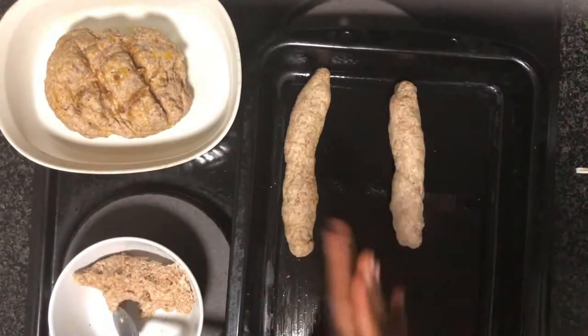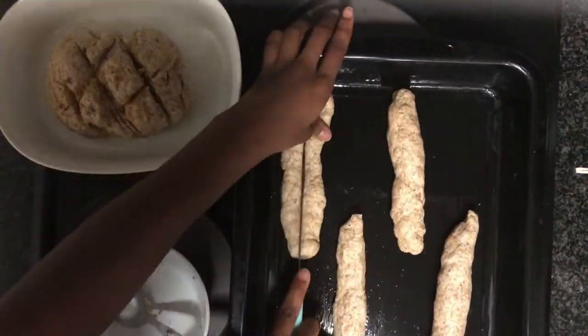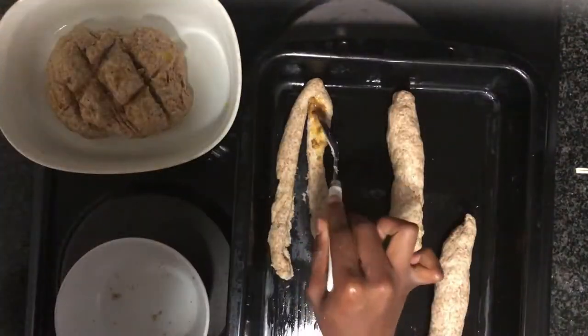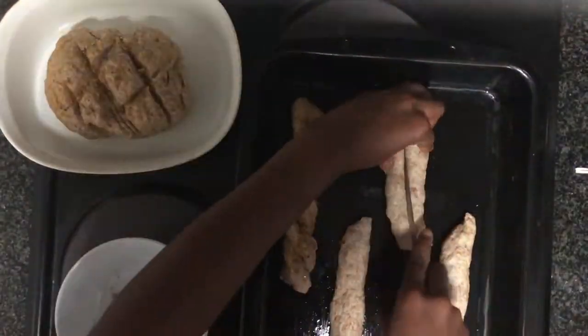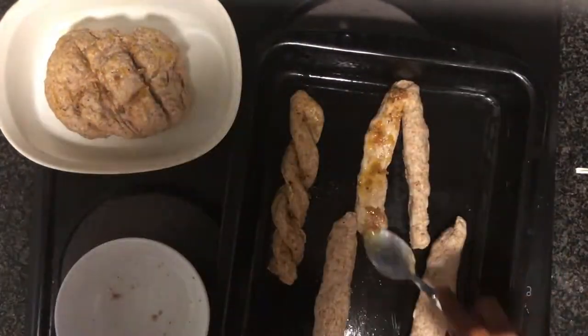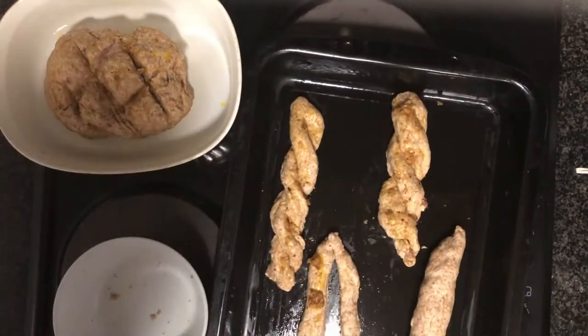Otherwise, you can also just use all of the garlic butter to stuff the incisions we're going to make in the bread, and to put on top and around the bread. That way it's nice and garlicky on the outside and has a lovely, delicious crispy exterior.